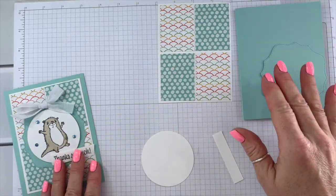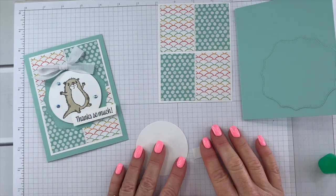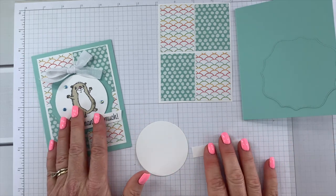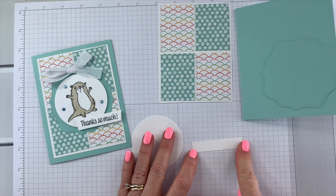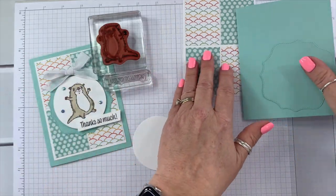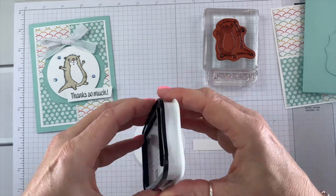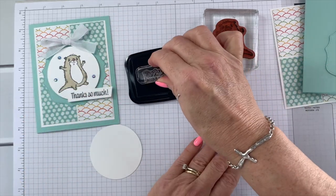Now let's stamp our images. This is the Awesome Otters set. The greeting is from the Sweet as a Peach photo polymer stamp set — if you don't have that, use whatever greeting you want that will fit on a half-inch strip, which is half inch by two and a half inches. I'm using Memento ink — go ahead and get the greeting done first.